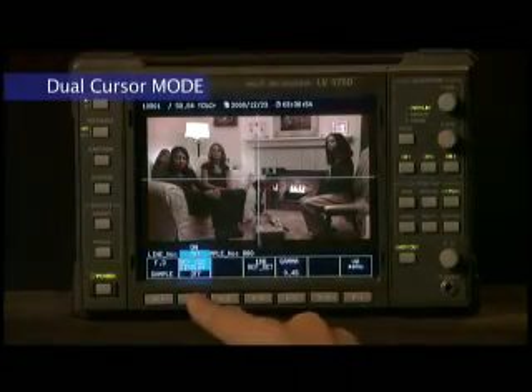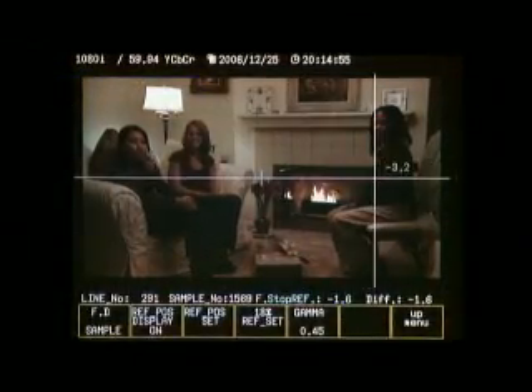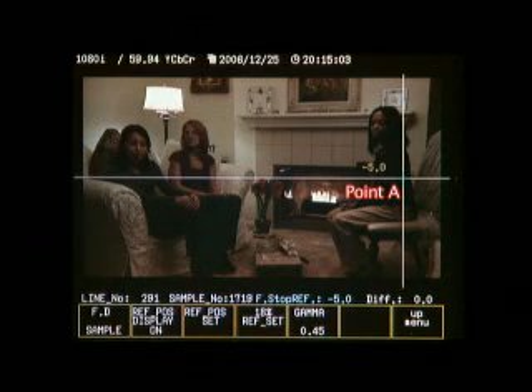To activate the dual cursor mode, simply press REF PAUSE display in the lower menu. When ready, move the cursor to your chosen coordinate and press F3 for REF PAUSE SET. This will be point A. At the bottom of the screen, you'll see the F-stop value of wherever cursor A has been planted.